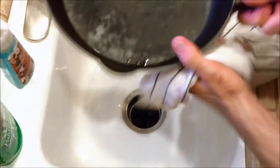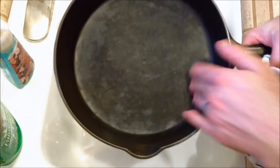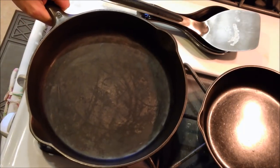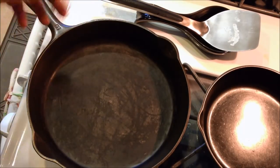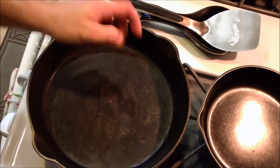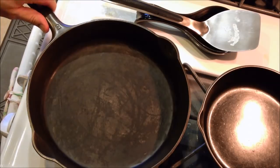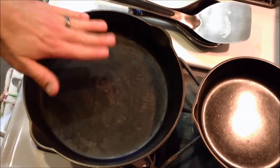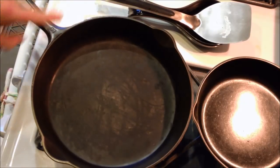That'll ensure there's no moisture trapped that might cause rust. It feels smooth — throw it back on the burner. It might look like it's dirty, but that's just some seasoning building up in there. Back on the burner, we're just going to let it heat up for a little while. We want all that moisture to come out and we also want to open up the metal. When the pan's ready to be seasoned, I usually just feel the handle — if you can feel heat coming into that handle, you're good.